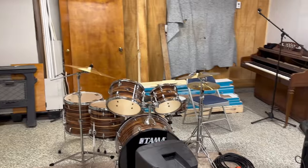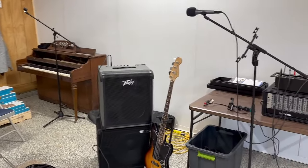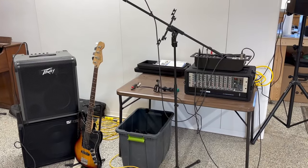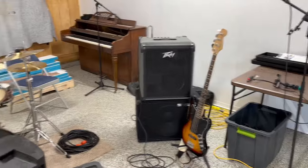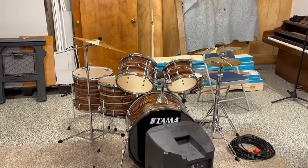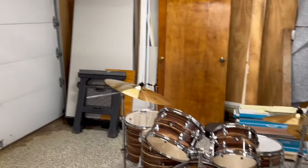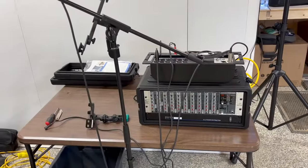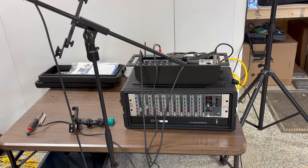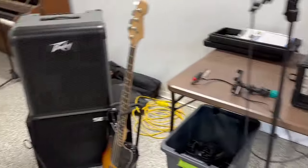So here's my setup. We just practiced in my garage. I got an old piano over there — we don't use that — but this is my bass amp. Our drummer leaves his drums here. We've got a pretty nice drum set, and we've got a couple speakers and a floor monitor. And then we run it through this live setup, which I'm also going to do a video on.